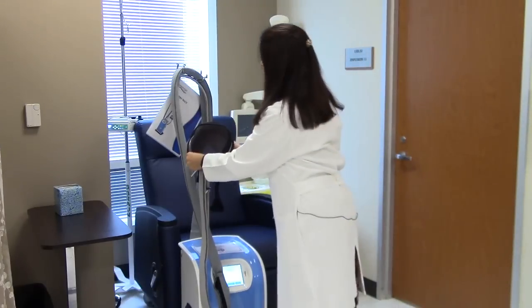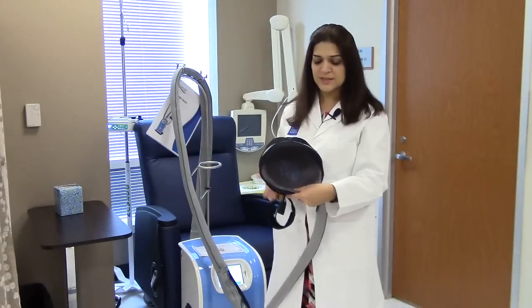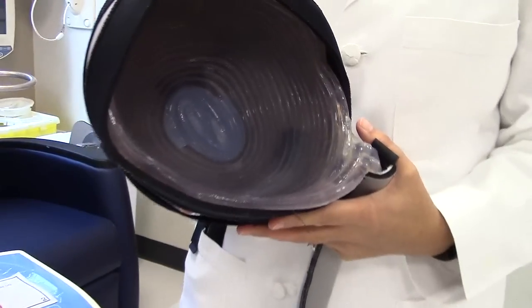The way it works is there are two caps — an inner and an outer cap. This is the way it looks: the inner cap circulates a cold fluid that keeps the scalp cold and